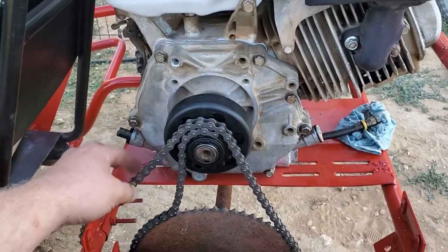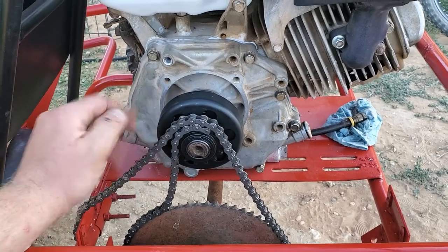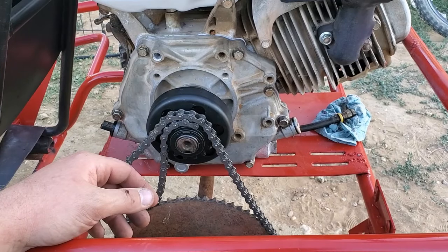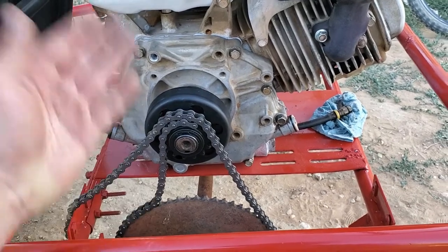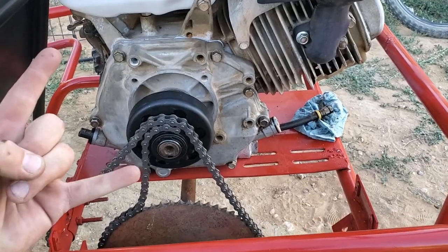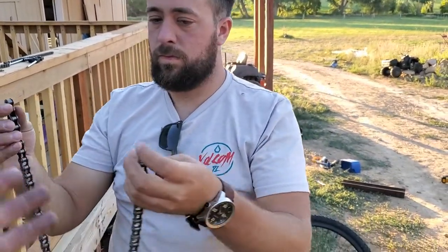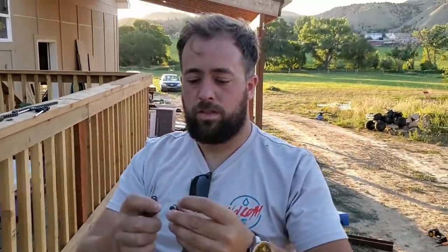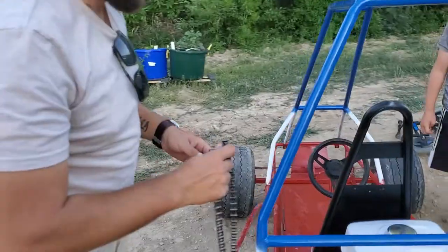Off of eBay. This is some chain off of eBay with some links off of eBay. If you haven't noticed, everything was from eBay - this is an eBay build, eBay life, eBay gang. We are losing daylight but we have the chain and the breaker to break the chain. Now it's broke, so let's fix it - will it fit?